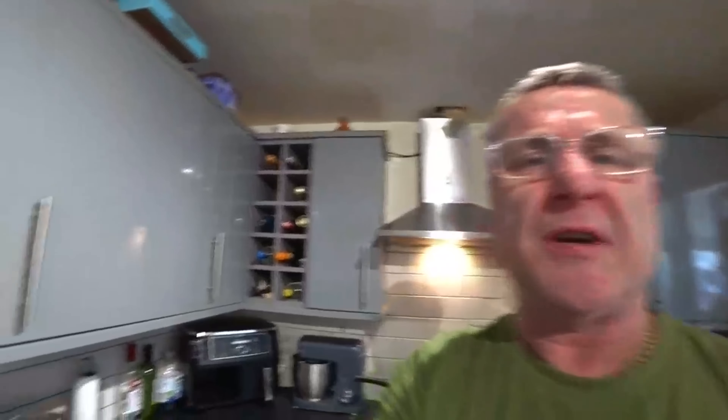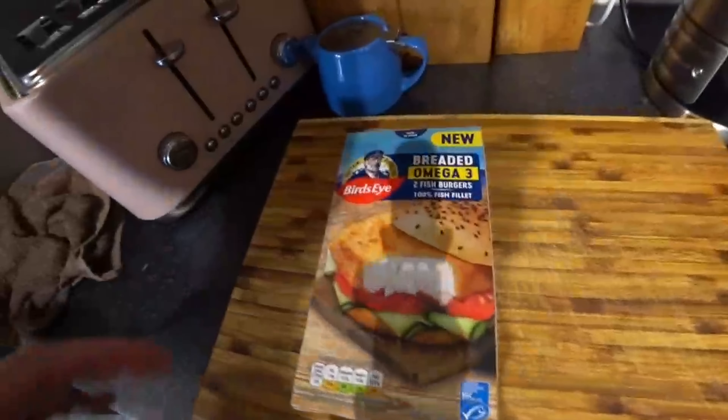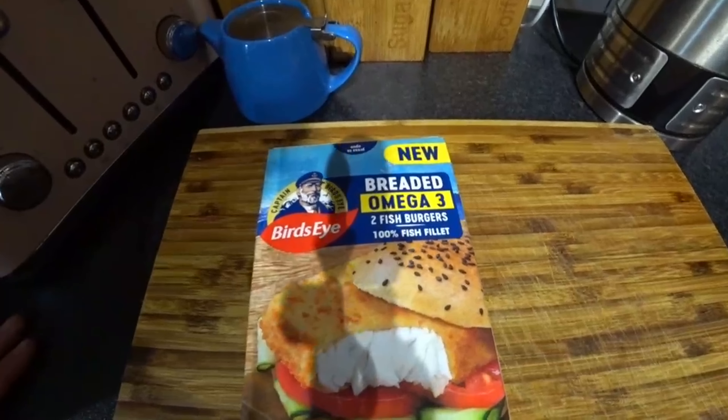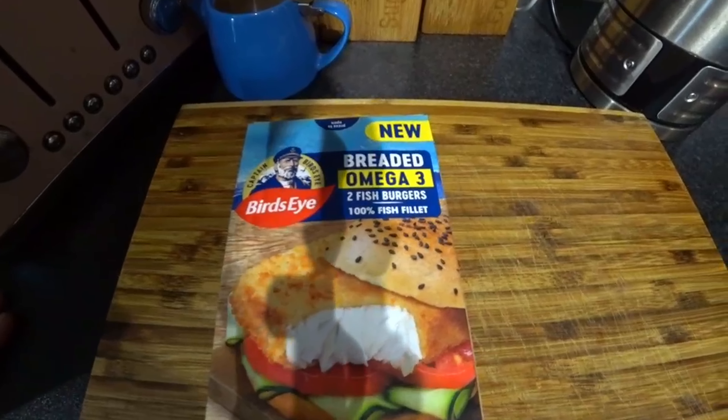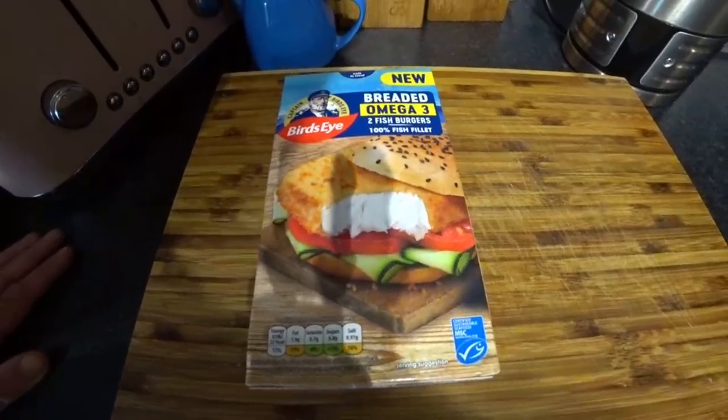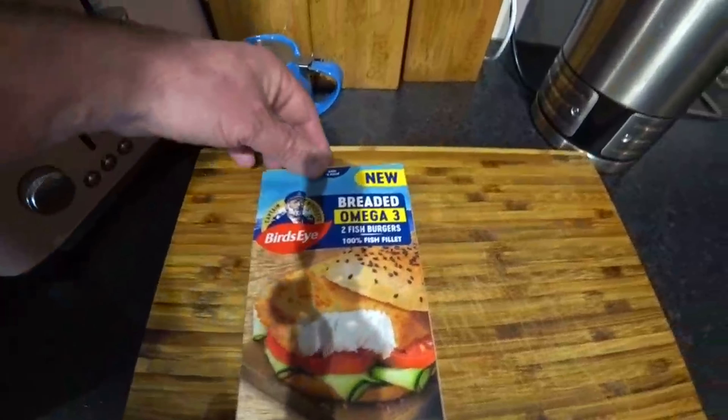Hi guys and girls, welcome back to the channel, I hope you're all well. Weather's not too bad outside today, it's cloudy but it's very warm. We've got a Captain Bird's Eye breaded omega-3 fish burgers, 100% fish fillets — it's a new product. Looks quite nice, I'm looking forward to this to be honest, let's have a look at them.